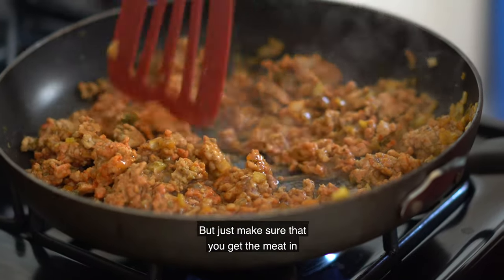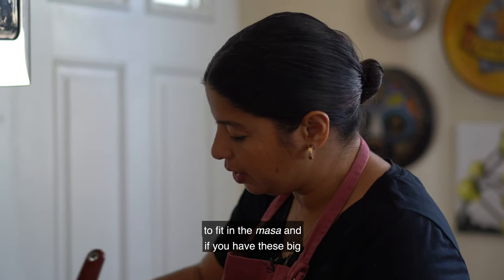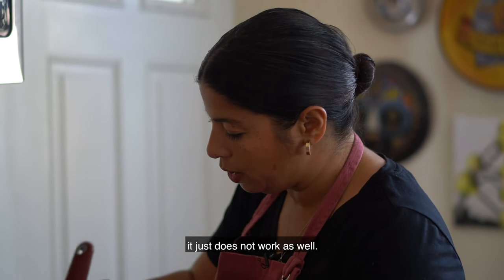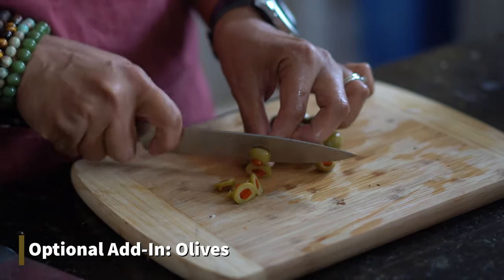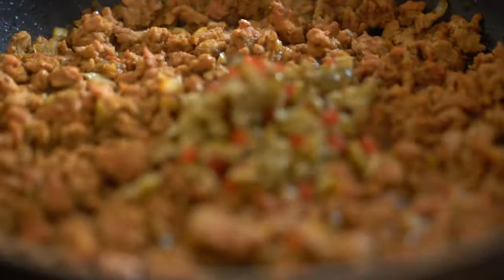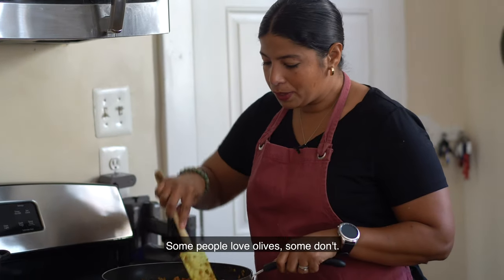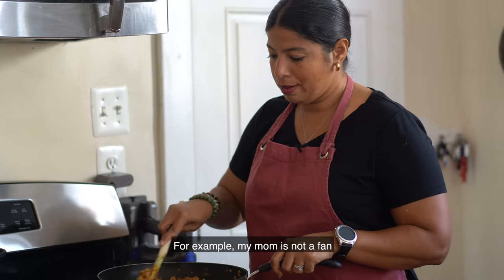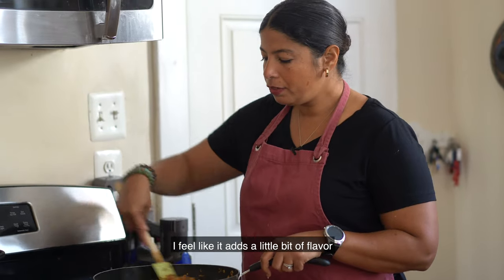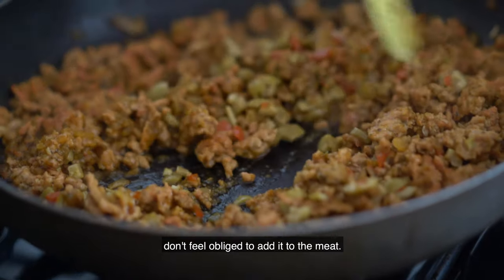Make sure that you get the meat in the tiniest pieces possible, because it has to fit in the masa. If you have big chunks of ground beef or corned beef, it just doesn't work as well. Some people love olives, some don't — for example, my mom is not a fan of them in the picadillo. I like to add just a little bit because it adds flavor, but if you're not an olive person, don't feel obliged.